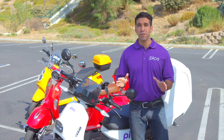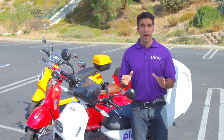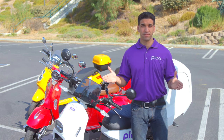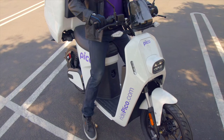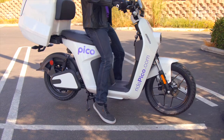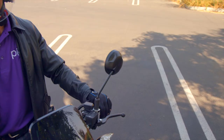Before you take your first real ride, you should focus on mastering the basic ride skills. We've broken down the initial steps of riding into eight simple moves. Number one: get steady. Before you start your Pico and use any of the controls, seat yourself comfortably on your Pico, leaving one or both feet on the ground and your hands at a comfortable distance on the handlebar.